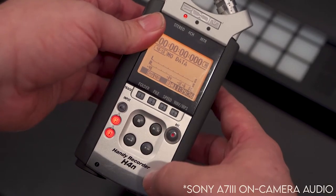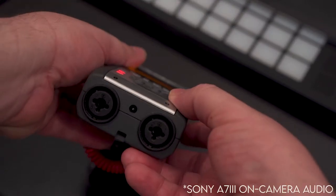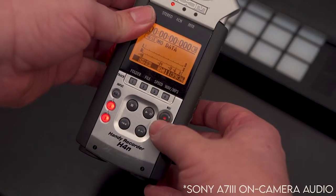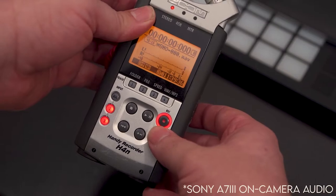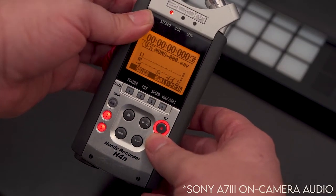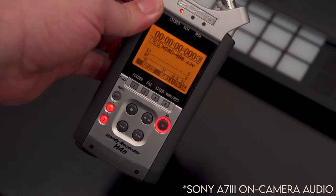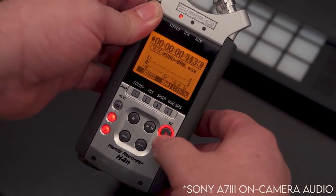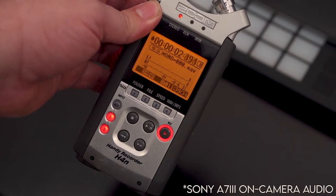If inputs 1 and 2 are selected, the Zoom is expecting sound to come from the two XLR inputs on the bottom. Now press record to arm your Zoom recorder — that means it's ready to record sound. However, you can see there's no sound coming in. Press record a second time and we should be getting sound.